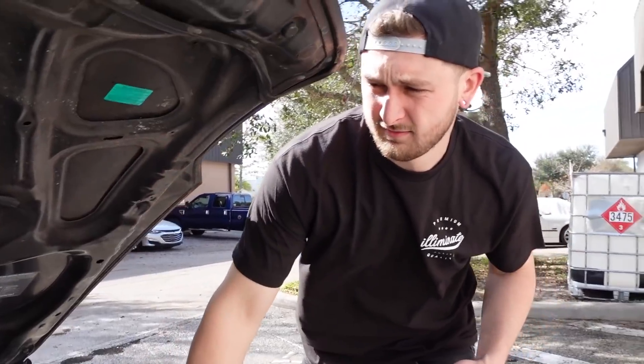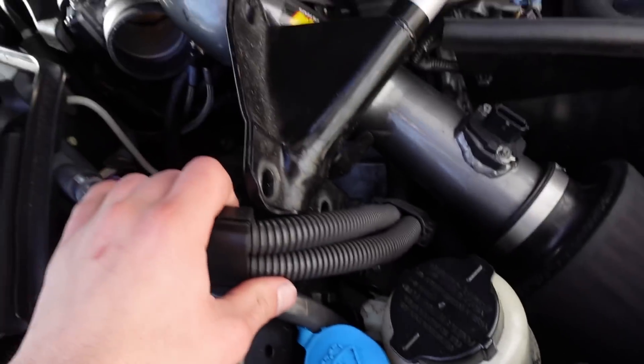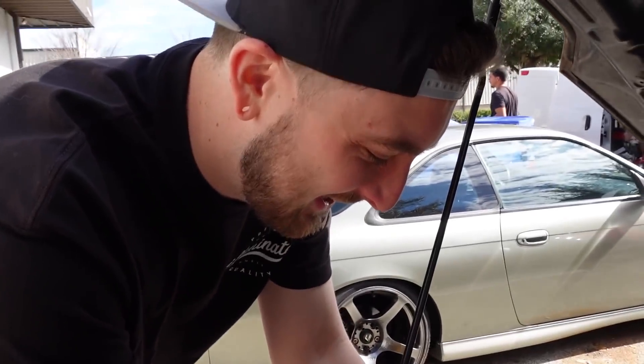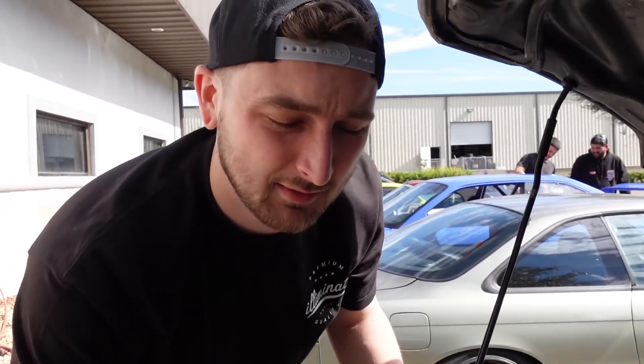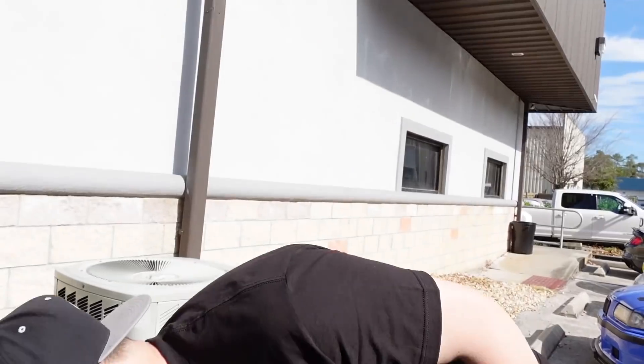Adam told me if I fix the Z I could drift it, so that's where we are. We're gonna fix this thing because I want to drift it. Adam killed the power steering pump - it was kind of a group effort, everyone had a part. There's a drift event at OSW tomorrow, so we cancelled our plans and we're going to change the pump.